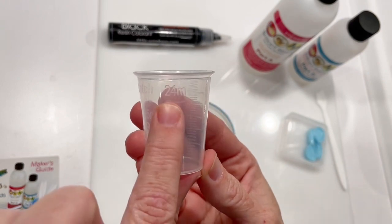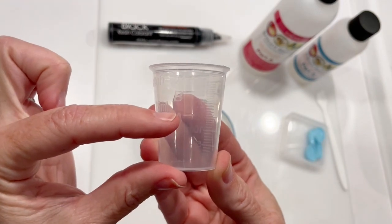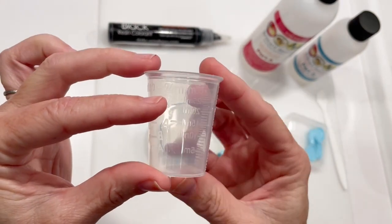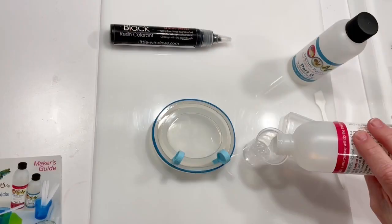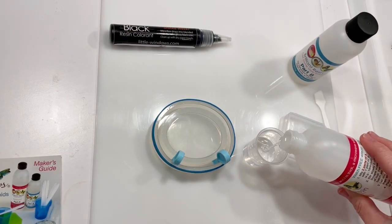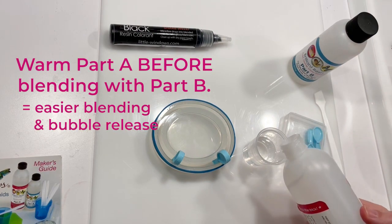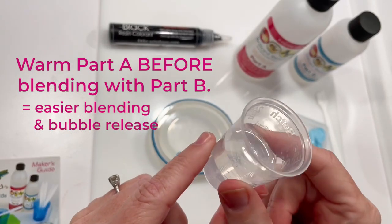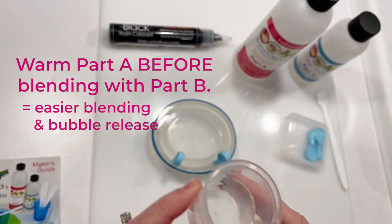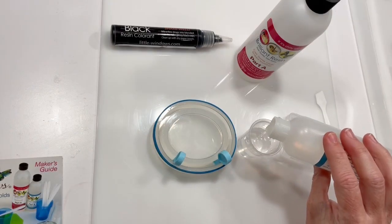All you have to do is pour part A up to the A line, then add part B up to the B line, and you'll have a perfect ratio. Easy! If your part A gets cold, it can thicken and hold on to bubbles. You can see this is flowing pretty slowly, so once I measure, I'm going to warm up my resin following the directions on the label.